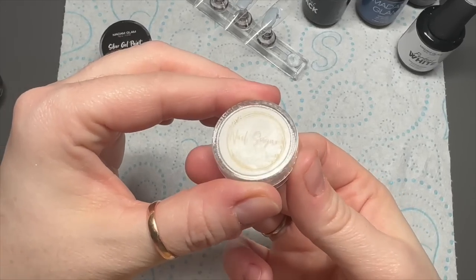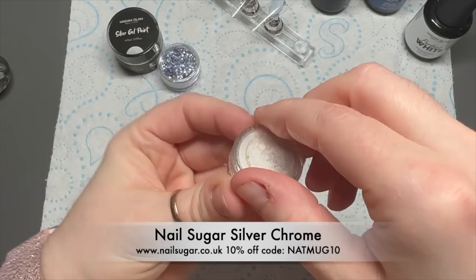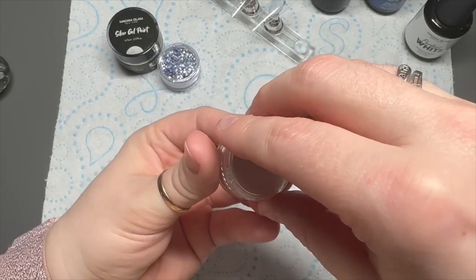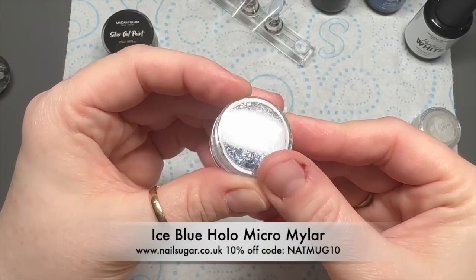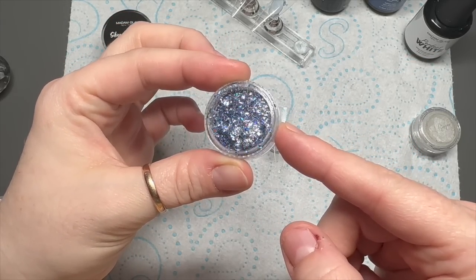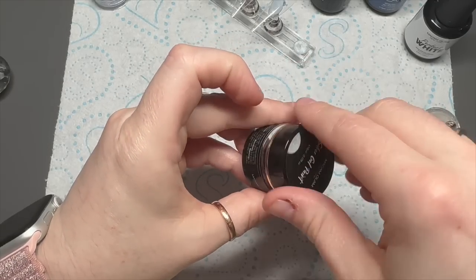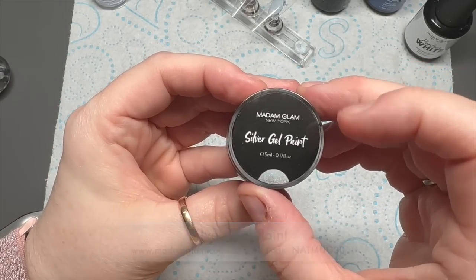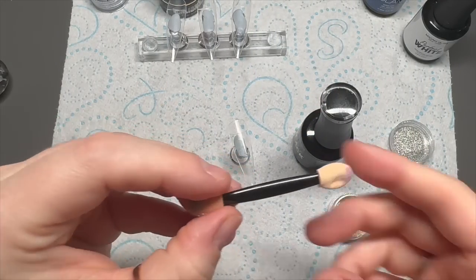I'm also going to be using from Nail Sugar some silver chrome. I am really enjoying chromes at the moment. This is the silver one — you get 10% off using my code NAPMUG10. I'm also using this gorgeous bluey holographic Mylar. I don't use it in the set in the end, but it's new on the website so I kind of wanted to show you it. And then I'm also going to be using this little silver gel paint pot as well.